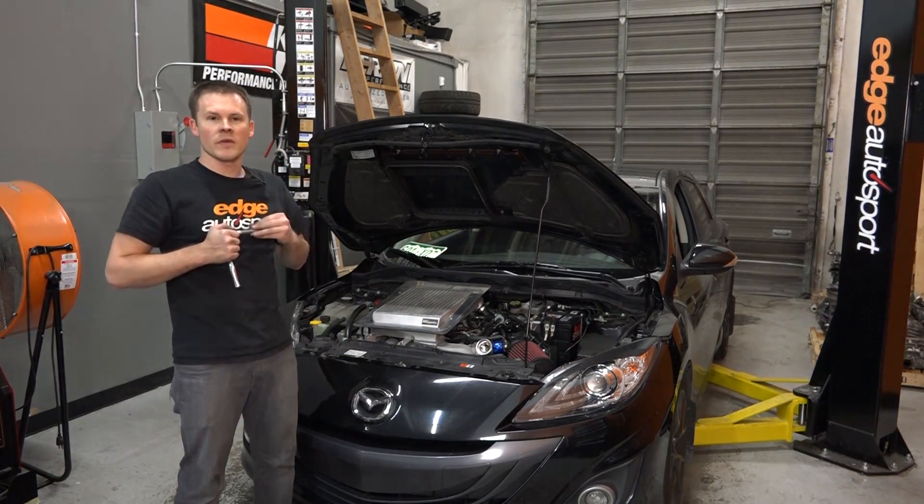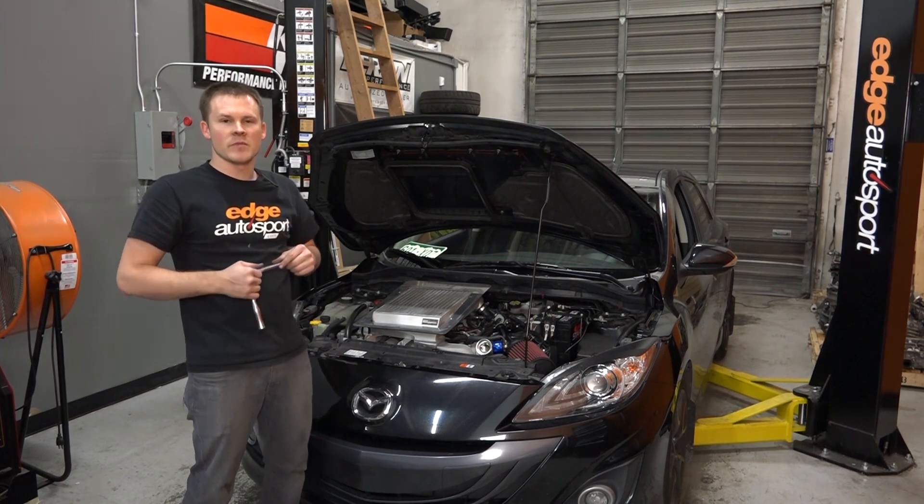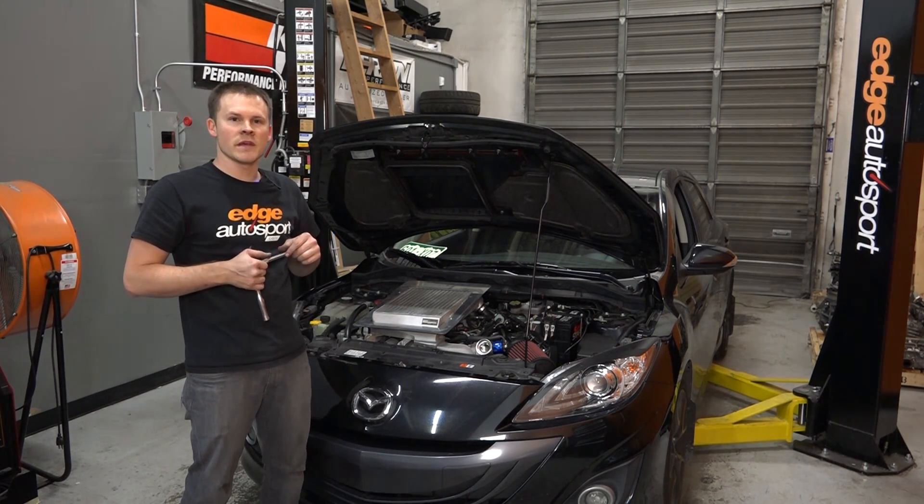All right guys, we've got her all buttoned back up. Now it's time to load on the base map and get this thing back on the road to making power.